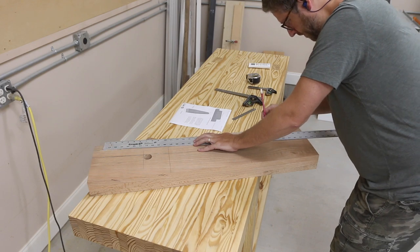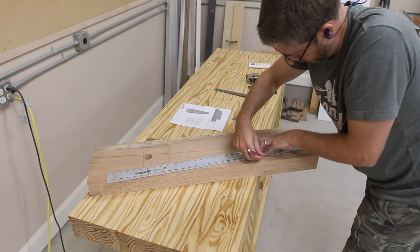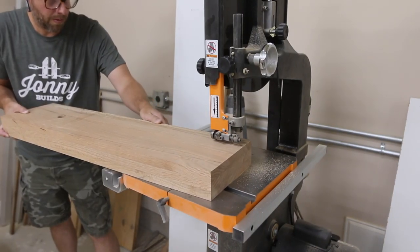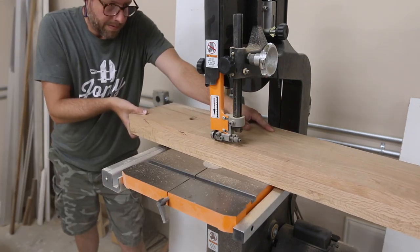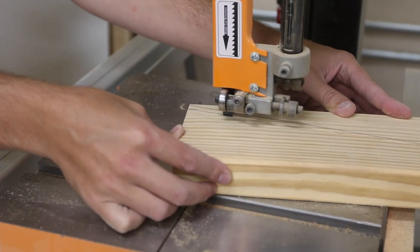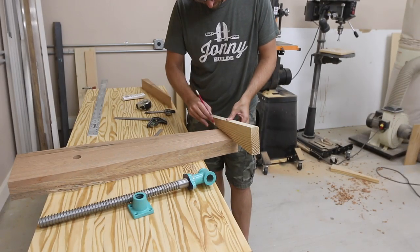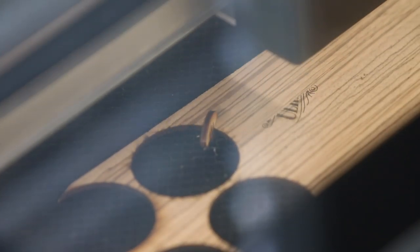I pretty much just followed what Jay Bates's plans had, and then I cut that over at the bandsaw. While at the bandsaw, I also cut out the wedge I would be using for the floor, and you'll see a little bit more about how this works later. Then it was inside to the laser engraver to cut out a wooden token with my logo on it.